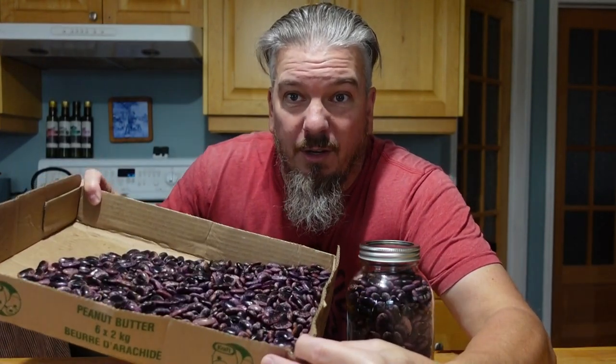Hey guys, we got an awesome harvest of scarlet runner beans this year, so we're gonna get this all canned up and ready to go for chilies. Our beans soaked for 24 hours — they're all nice and fluffy and big and filled with lots of goodness.